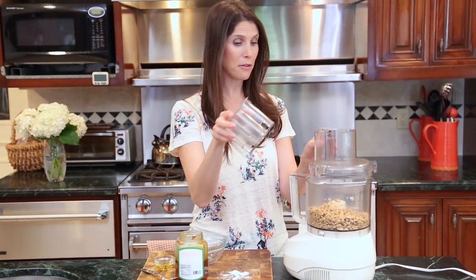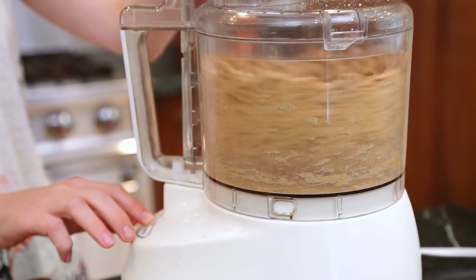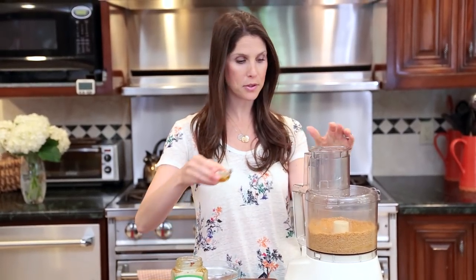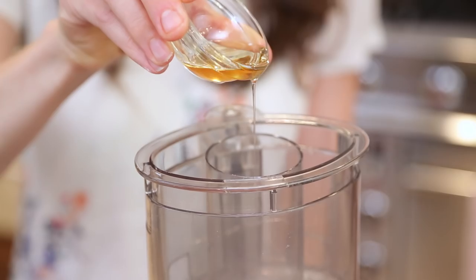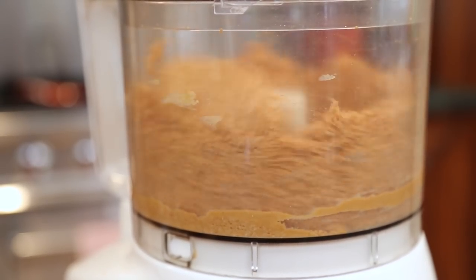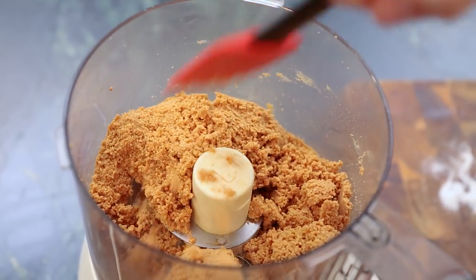Alright, I'm going to put my top on and blend for a little bit before I add my oil. Homemade peanut butter can be kind of gritty, and the goal is to make it as smooth as possible, which is why I'm adding a little bit of oil — but it is optional. I'm going to start my food processor and then slowly drizzle it in. You really want to be patient and process it until it's smooth, which may require scraping down and reprocessing up to five times.